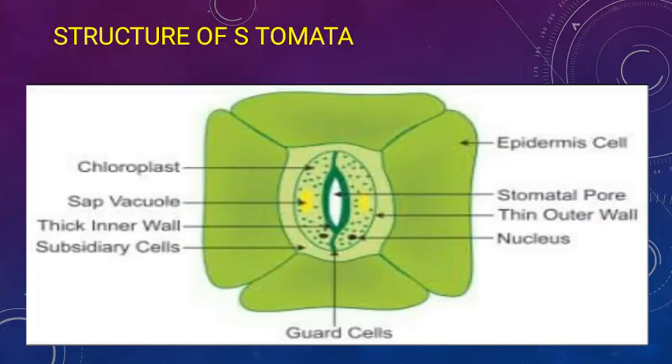Welcome to my YouTube channel. Today's video is about the structure of stomata. Stomata are tiny pores which are present on the upper epidermis and lower epidermis of the leaf and stem. The presence of stomata on the epidermis depends on the habitat in which the plant is living.